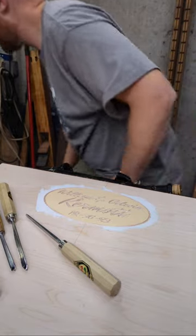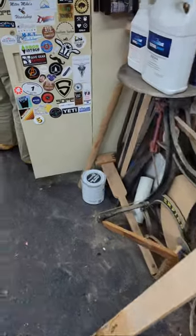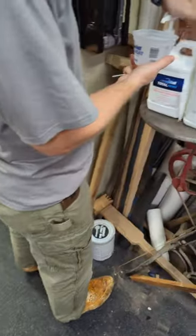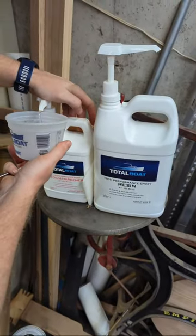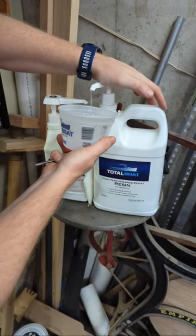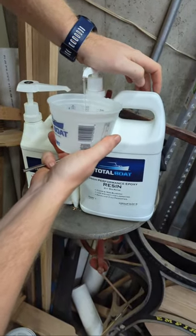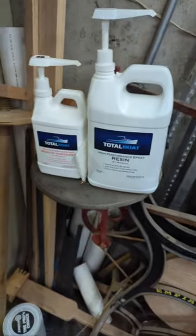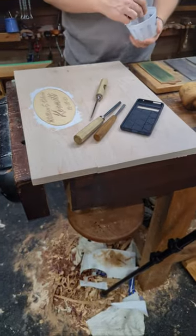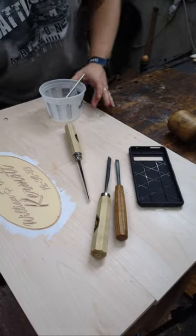I'm going to mix up some epoxy — I think I'm going to need two pumps, and I need a brush. I need some Transtint dye — I'm going to use this to actually dye it. I think my calculation before was four drops of Transtint dye so as long as I'm at four to six it should be okay. I'm going to mix it ahead of time because I want to make sure it's completely mixed — I don't want any soft spot in it at all because I need to be able to carve it tomorrow. Mixing is key.